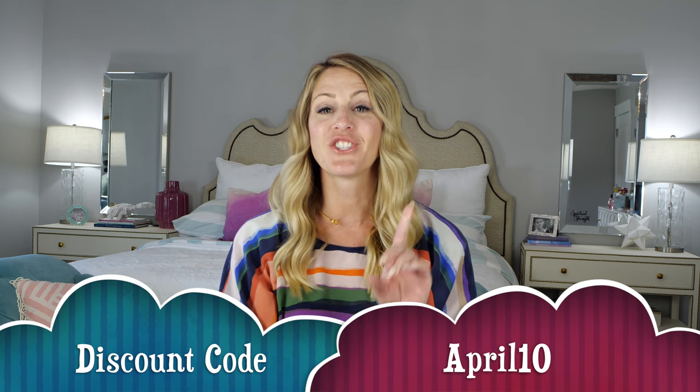They gave me a discount code — it's $10 off your first box and the discount code is, drumroll, it's April10. So make sure you guys use that if you're going to sign up. It is so awesome. Like I said, Christmas four times a year and I'm so excited to show you what I got.